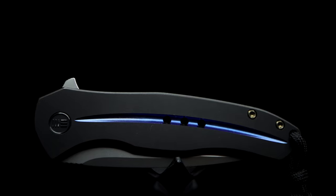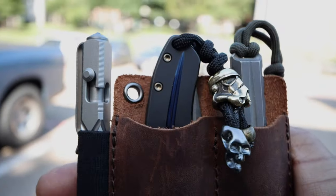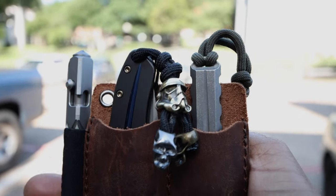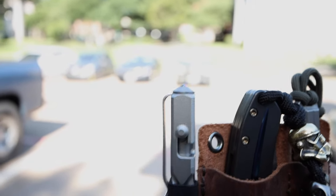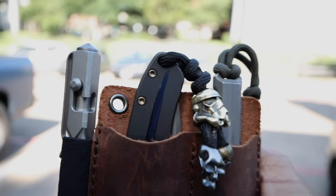Even though it may be a little bit light in the ass, I must say it carries very well because of that. As seen alongside the Civivi Quill Pin and the Tucson's titanium pry bar, tucked neatly in a leather organizer. Comment down below — let us hear some of your experiences and your thoughts on the Kite Fin by WE Knives.